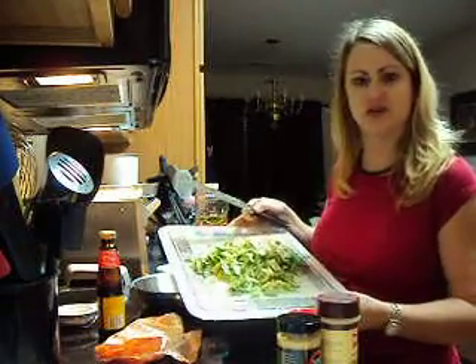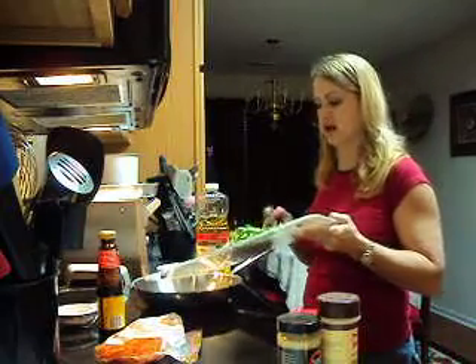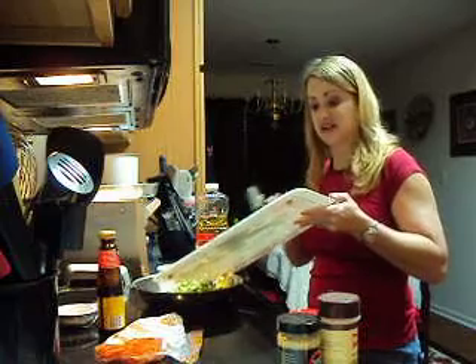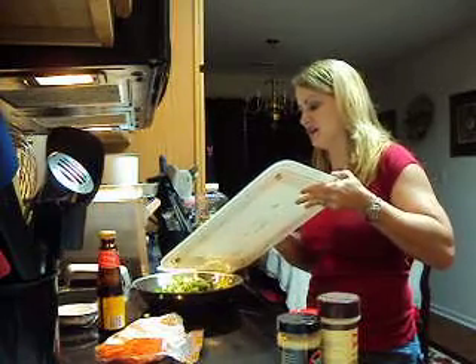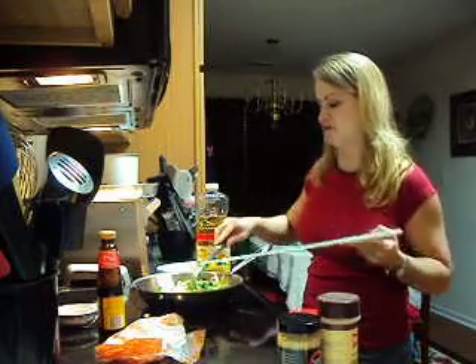Hi, I'm Dodie Williams and tonight we're going to make egg rolls. I've got some cabbage here chopped up and I'm going to go ahead and put it in my pan that has a little bit of olive oil in it. We're going to cook this up until it's really nice and done along with a few other ingredients.